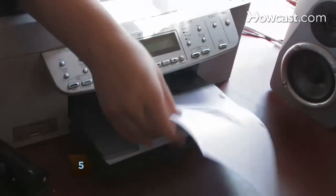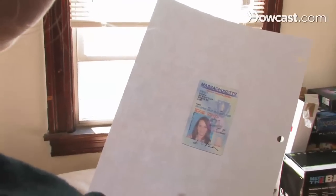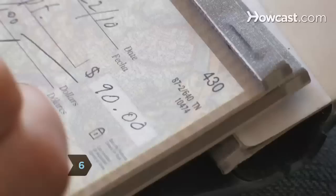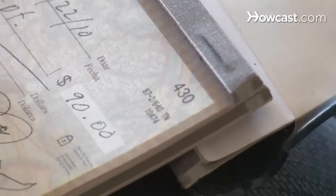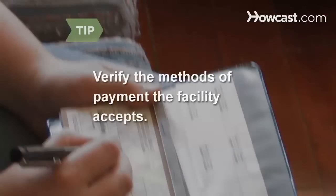Step 5. Photocopy both sides of your photo ID on an 8.5 by 11-inch piece of paper, and bring that along with your other information. Step 6. Pay the passport fee. Fees are subject to change, but you can expect to pay at least $95 plus a $25 execution fee. Call the facility to find out the acceptable methods of payment. Some accept credit cards, and others don't.